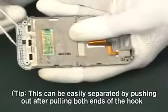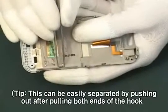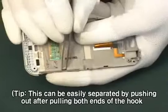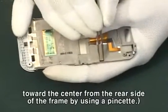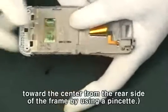Tip: This can be easily separated by pushing out after pulling both ends of the hook toward the center from the rear side of the frame by using a pinchet.